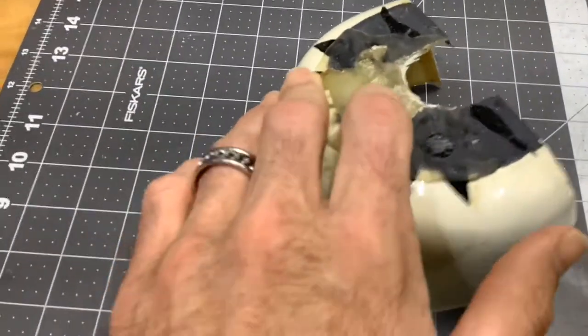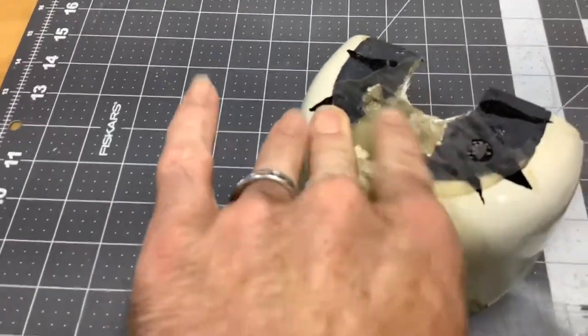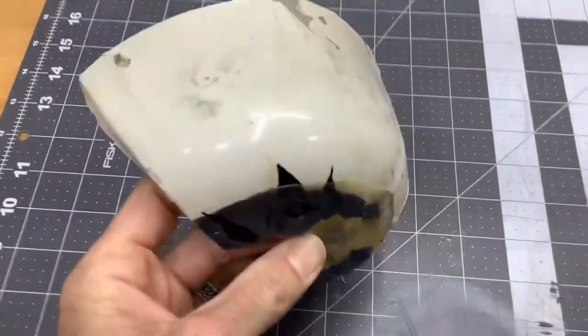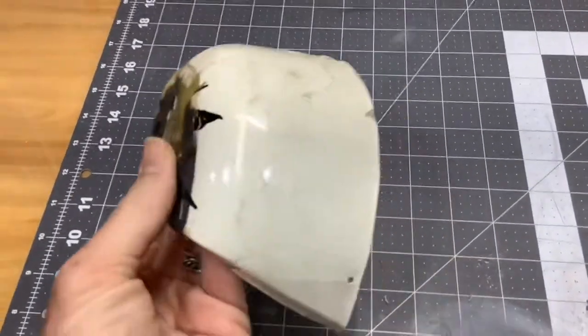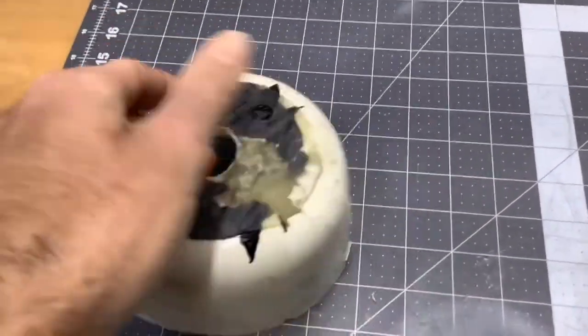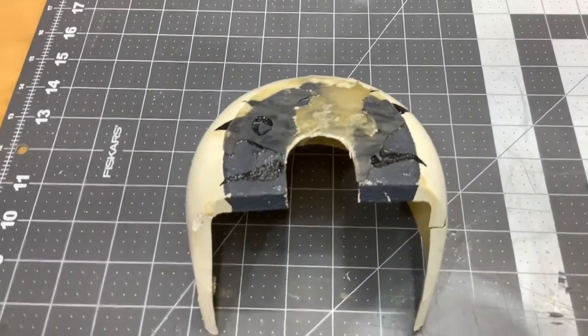I tried to fill all this in here with a couple more layers of glass because all this was pretty much missing. But now we have to go through and sand it all, fill it, sand it, fill it, and prime it and paint it. We're going to cut to the time-lapse of sanding and then see what it looks like after.